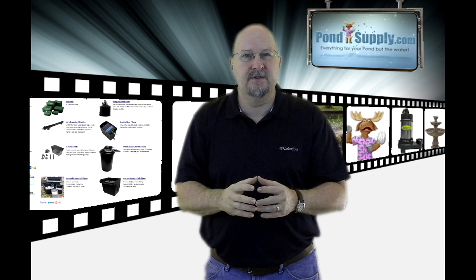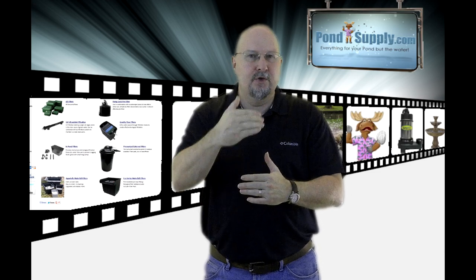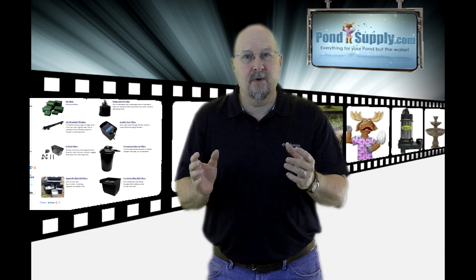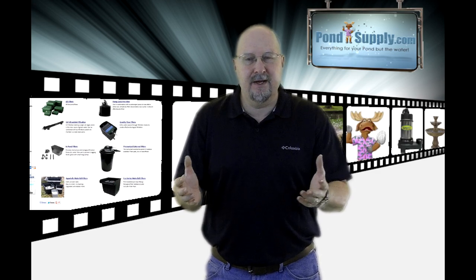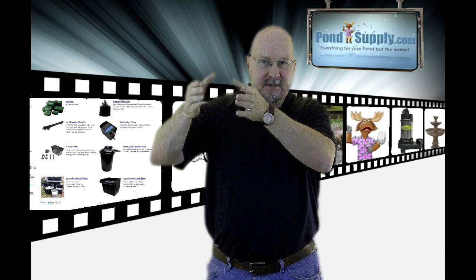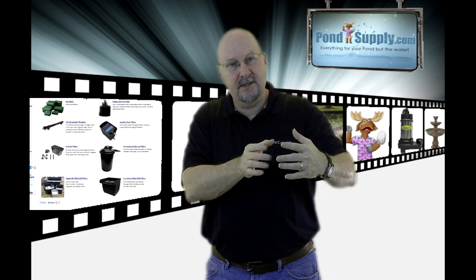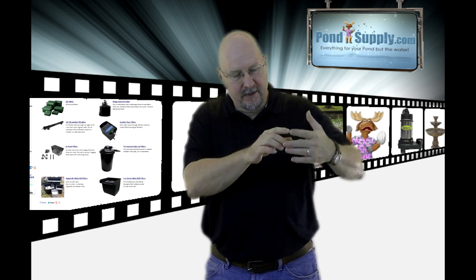The main advantage of pressurized filters is they can be run in-line from your pump to your waterfall and they can be buried — they don't have to be higher than the falls. Gravity flow filters, as the name implies, basically have to sit higher up. They've got to be set at the top of the waterfall, or if you don't have a waterfall, they would sit alongside your bog or whatever your return stream back into your pond is. Those fill with water as it flows into them.